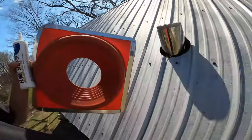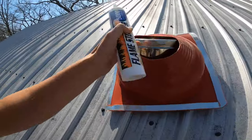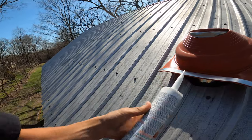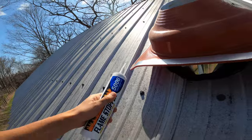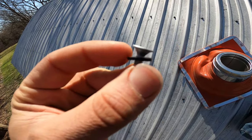We have the boot cut to length. This boot just goes over top of the pipe here. You're going to want some high-heat flexible sealant — this will just go around the edge — and then you'll want these self-tapping screws with a rubber washer on them.